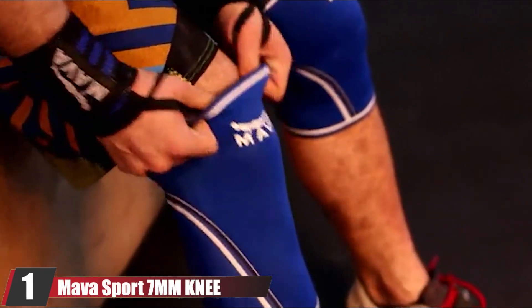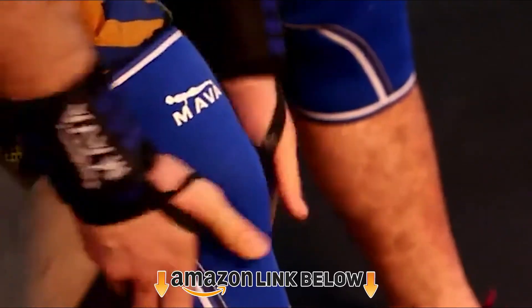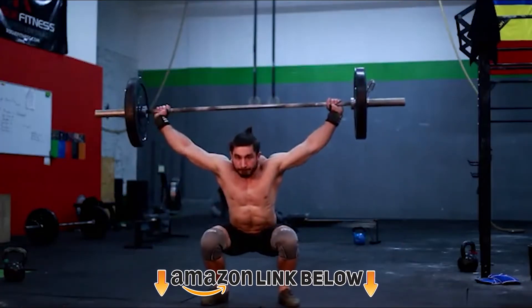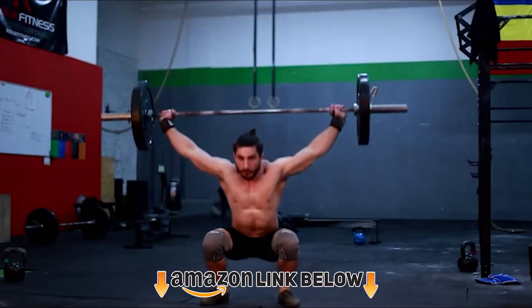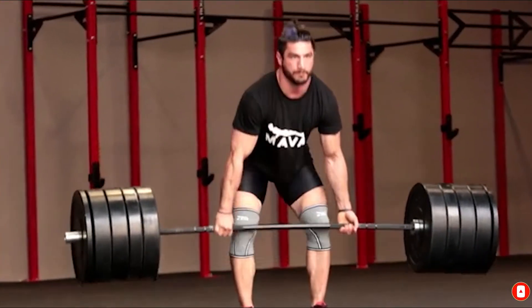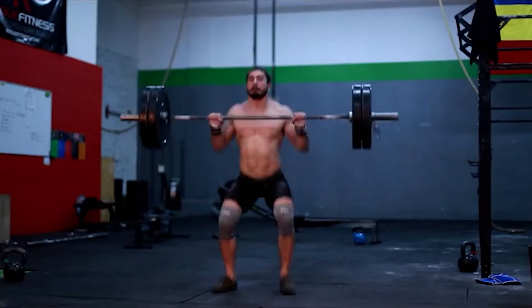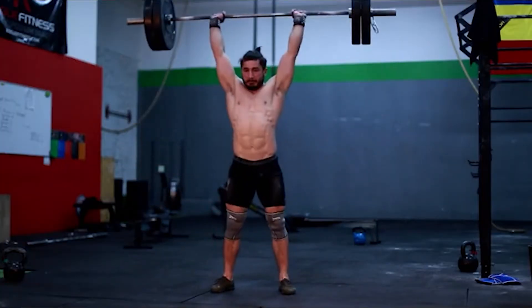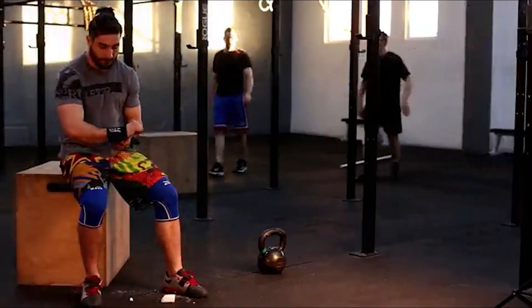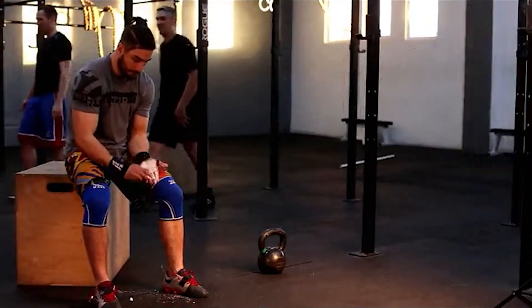At the first position of our list we have the Mava Sport 7mm knee sleeve. It's a great budget-friendly option and still a great choice for powerlifters who want a high quality knee sleeve that doesn't break the bank. You would get the same 30cm length across all sizes, similar to the Titan Yellow Jacket knee sleeve, though the length will vary based on overall size. You only need to be concerned with the length of a knee sleeve if you're a serious competitive powerlifter wanting to lift more weight in the squat.